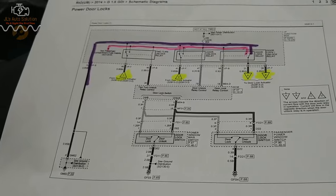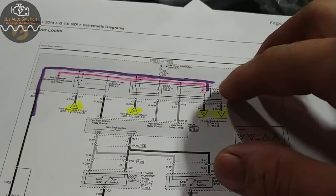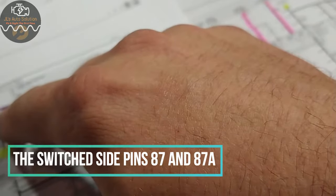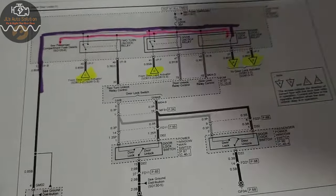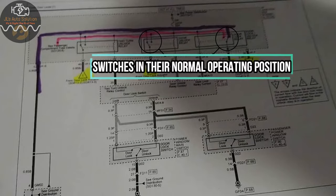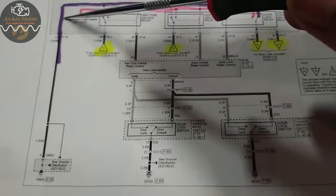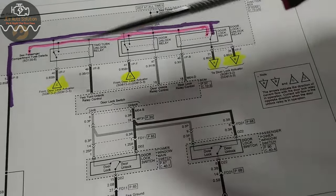The way that Kia door locks work is they use two relays — one is your door lock relay and one is your door unlock relay. The way it does this is by adding a ground to one side of the relay and a positive to the other side. So one side has a constant ground and the other side has a constant power.